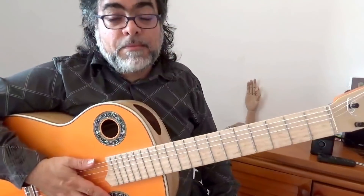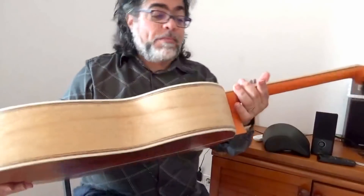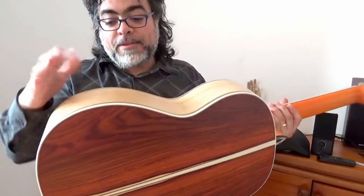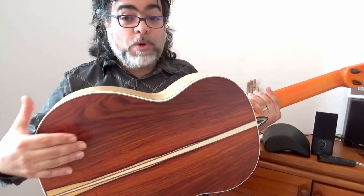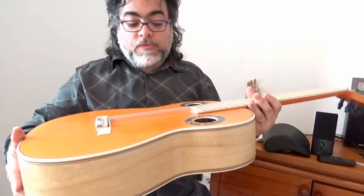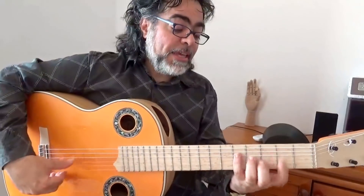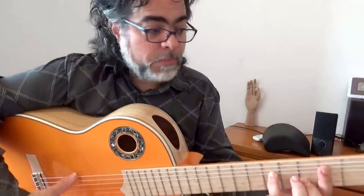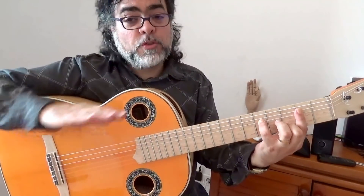This guitar has very particular features, and one of them, of course, is the combination of different back and sides of different materials. This is more weighty, and it is, of course, the pair with the Oven guitar, which I will post in the description — the first link — because this here sounds more like a negra, although this is very also mid-range.